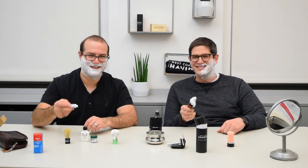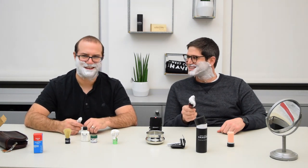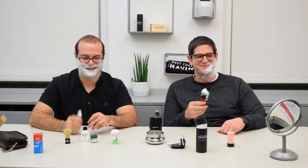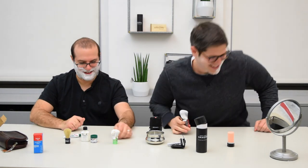Happy traveling. Have a great shave on the road. Check us out next time. The Wee Scott strikes again.